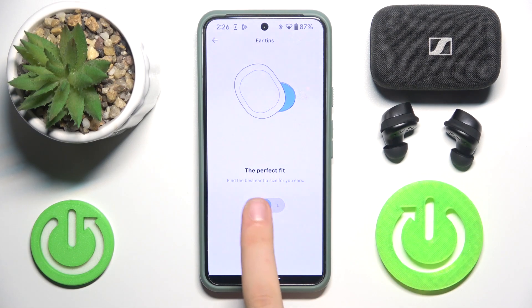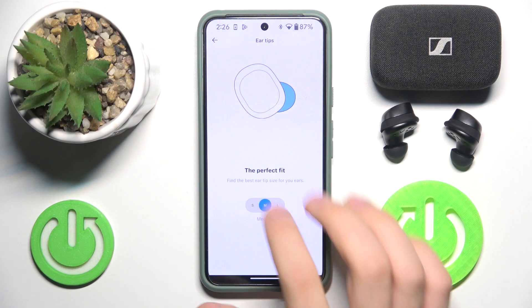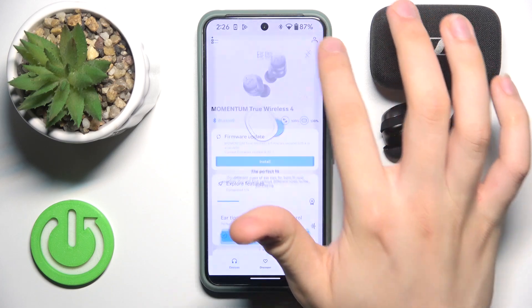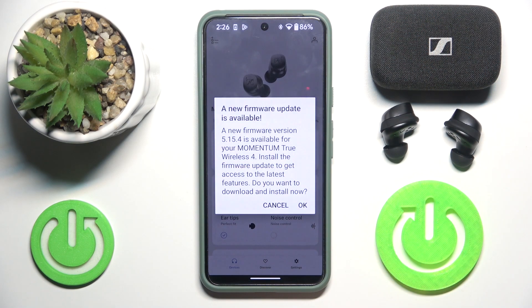And choose the best setting for us. For us it will be medium. You can exit from this of course if you want to. And that's it. Hope it helps you. Goodbye.